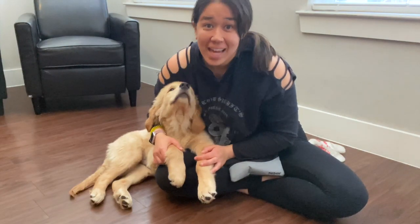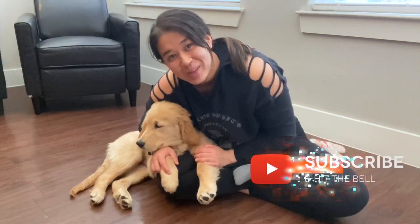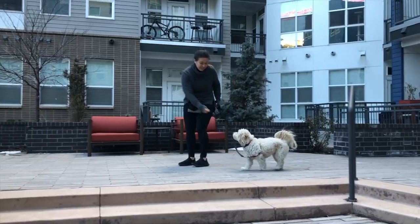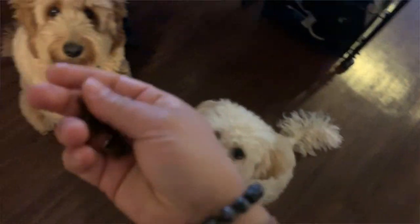For the best dog training and product advice, be sure to hit subscribe to my channel and hit the bell to be notified when I post a new video every Wednesday. And for those of you who don't know me, my name is Lisa. I have dog sat and trained hundreds and hundreds of dogs and puppies, and I love sharing my advice with all of you.